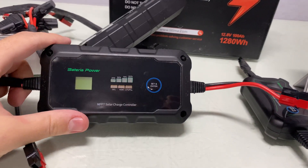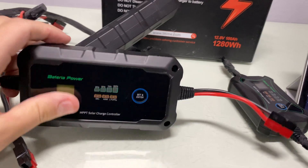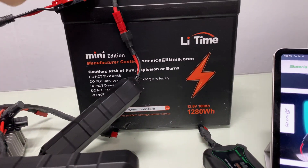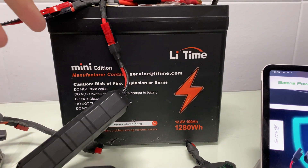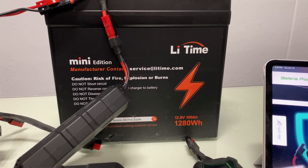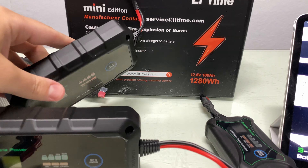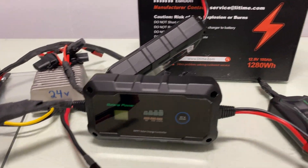Anyway, overall this is nice. It's nice that you can do 20 amps, so up to 300 watts. And you're not limited to that — usually they tell you not to charge more than 50 to 80 amps on one battery. But you could put several of these charge controllers on, with a couple of 200-watt solar panels, and you're set.